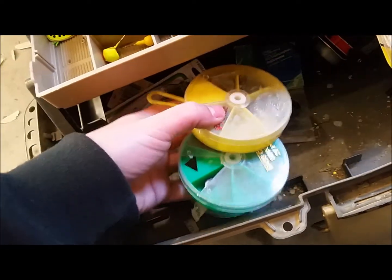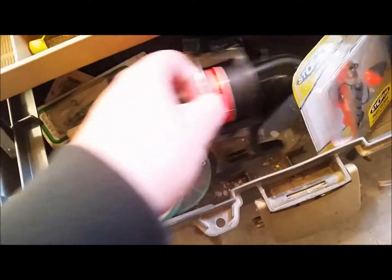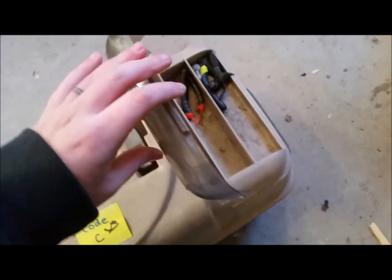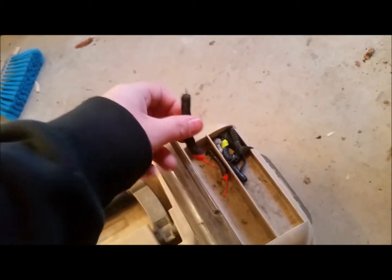Got some weights here, a couple boxes of weights — that one's pretty empty but still. An old reel. See if there's anything in the top of this one. A couple of jig heads there. Some — what the heck are those? A little stinger tail on it. Neat.